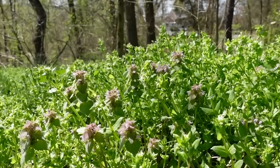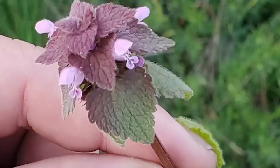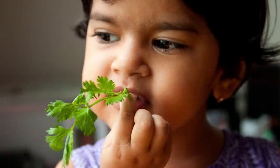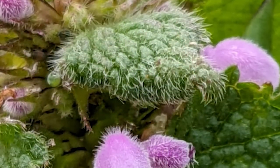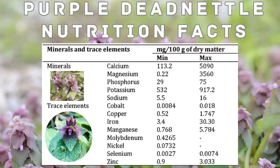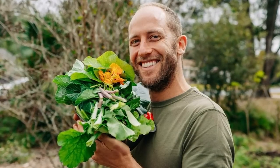It's worth noting that the taste can vary slightly depending on factors such as plant maturity, growing conditions, and personal preferences. As with any wild edible plant, it's recommended to try a small portion initially to assess the taste and determine if it suits your palate. On its own, it's a bit strong tasting — very herbal and grassy — and the leaves are fuzzy, which doesn't give the most appealing mouthfeel. That being said, it's still a nutritious wild green and it's worth incorporating into your diet. Wild foods are always more nutrient dense than cultivated food, and adding even a few foraged plants to your diet is a great step towards better health.